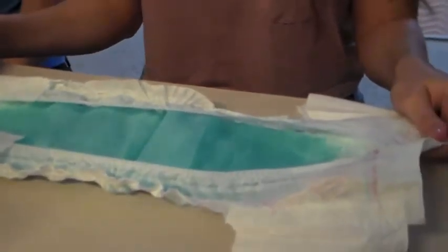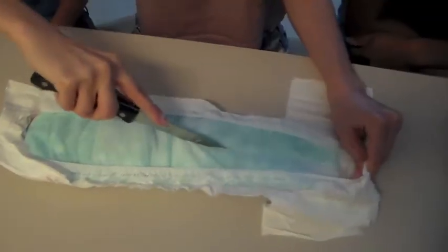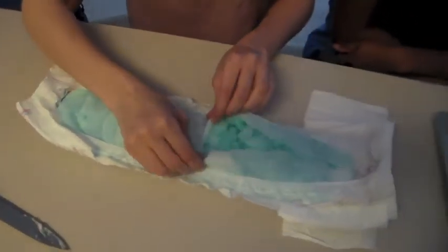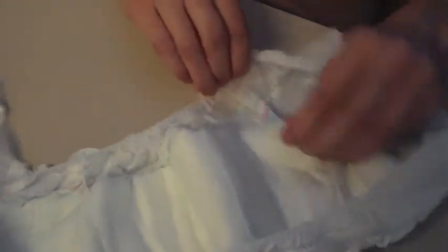So what helps in absorbing all that liquid? The sodium polyacrylate in the diaper is responsible for all the absorption. To find this powder, we are taking out the cotton lining of the diaper.